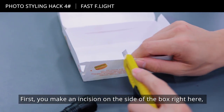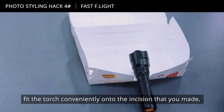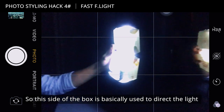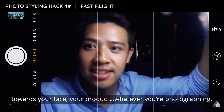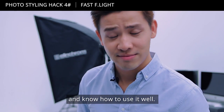First, make an incision on the side of the box, fit the torch conveniently onto that incision, tape it down — and that's basically it. You just need to shine it at a certain angle; this side of the box is used to direct the light towards your face, or your product, whatever you're photographing. You just need something small and know how to use it well.